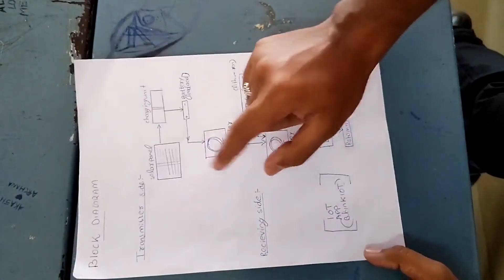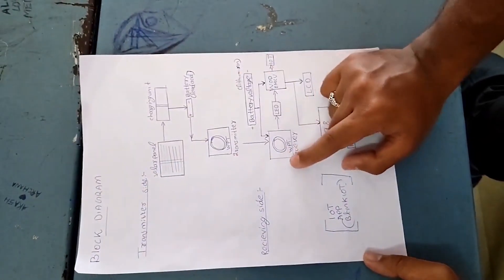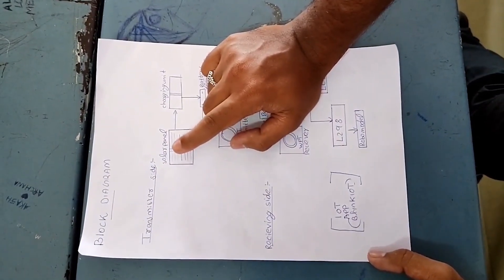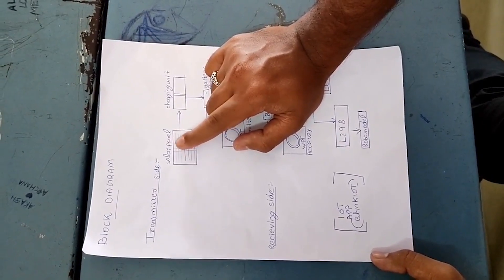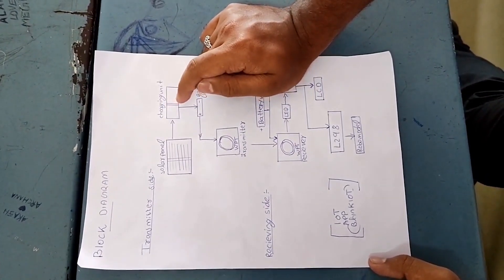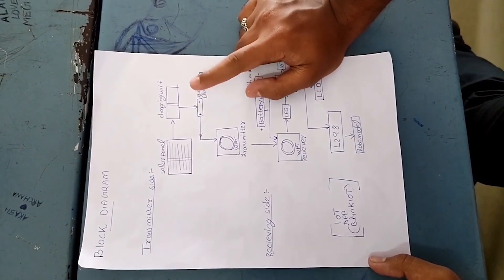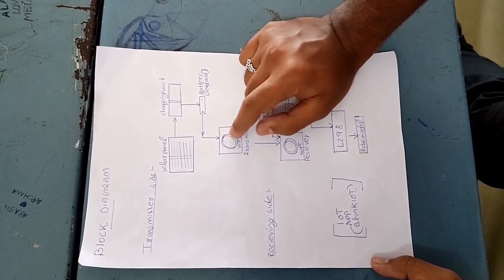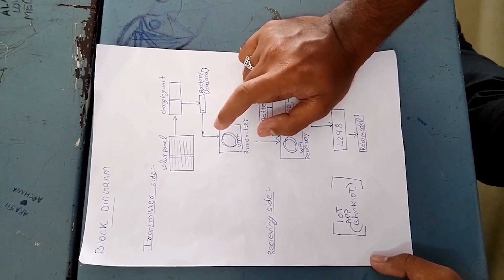The block diagram has two sides: transmitting side and receiving side. The transmitting side starts with the solar panel. The power from the solar panel is transferred to the charging unit, from the charging unit to the lithium battery, and from the battery it is transmitted to the transmitter coil, which consists of 20 coil turns.